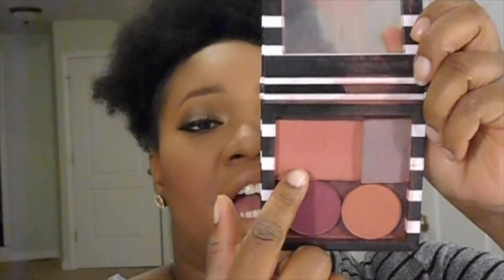Then I applied my highlight, which is the Becca Shimmering Skin Perfector in Champagne Pop — though I can't really show it to you properly because it's all messed up; pretty sure my brother broke it. For my blush, it's nothing new — it's the blush I use every single day. For the past year or year and a half I've been using NARS Taos mixed with La Femme Cinnabar. I mixed those two together for my blush and that's how we got to this point.